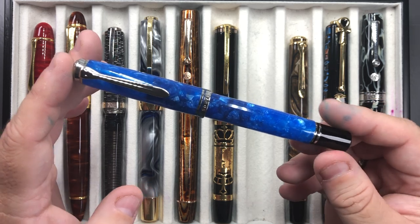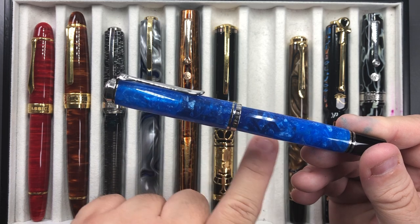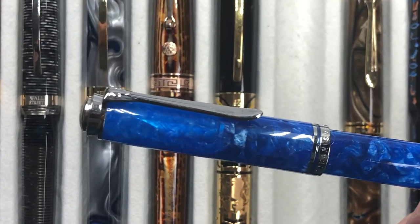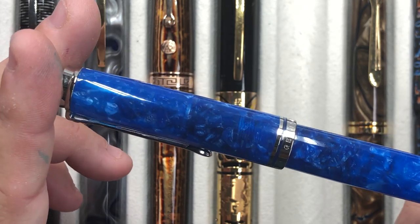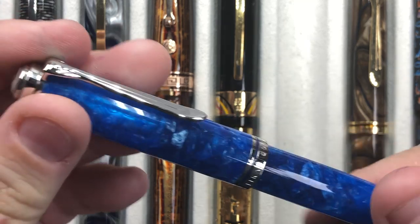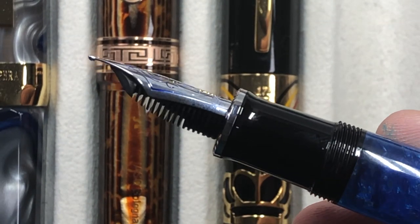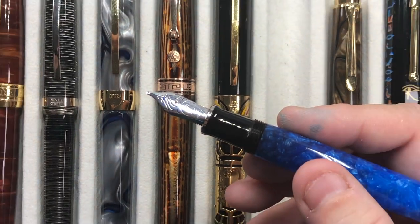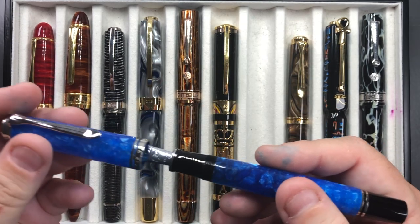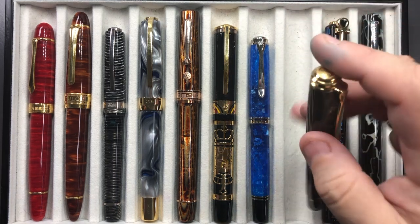Then we have the Pelican M805 in vibrant blue. The cap is semi-translucent and the whole pen actually is too — you can see the piston, section, and nib. It's a blue cracked ice effect. I was able to pick this up with an 18 karat gold broad nib. I do prefer the Pelican broad nibs in the M800 series because they write better for me — the mediums and fines feel a bit more feedback-y or scratchy.